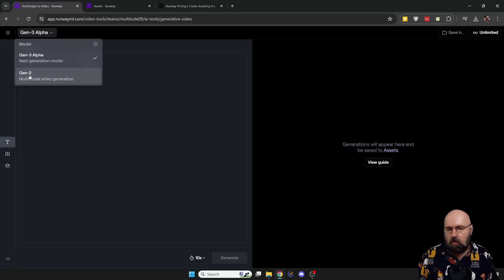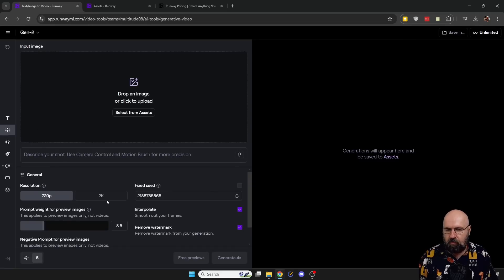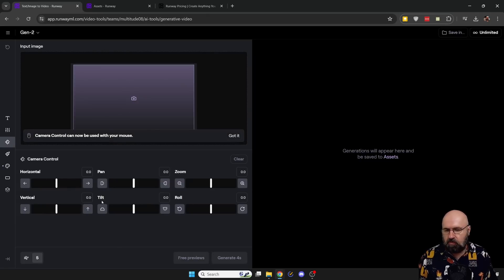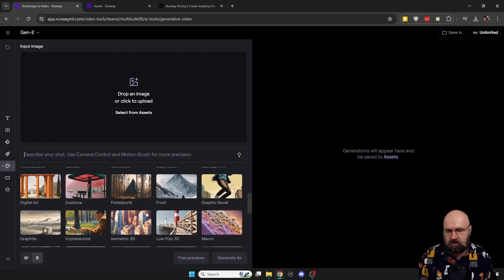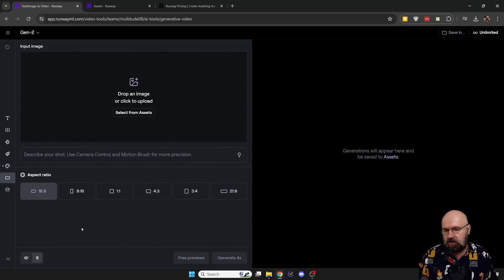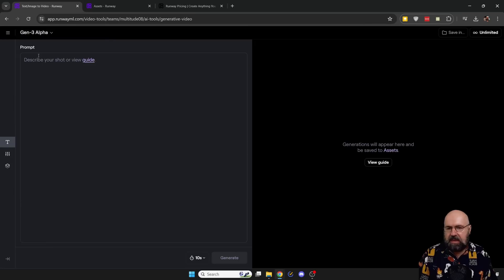If you look at the prior model, the Gen 2 model, there's a lot on offer. You can drop an image in as a starting point. You have settings for the resolution, seed, interpolation, watermark, prompt weight, and so on. There's camera control — horizontal pan, zoom, roll, tilt, vertical — lots of stuff. You have the motion brush, which can be very useful, where you can brush out what part of the image should move and in which way. You also have selection from different styles and different ratios, and you can save all of that in custom presets. I think after the testing for Gen 3 is finished, they will also enable all of these functions for Gen 3.